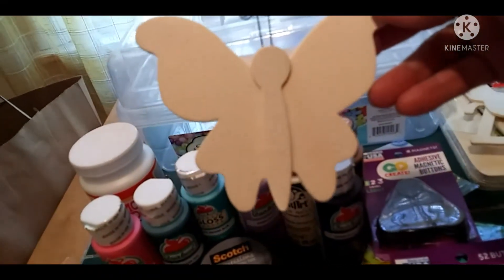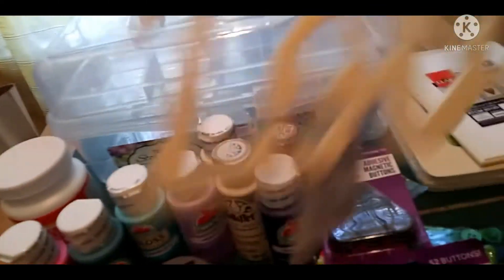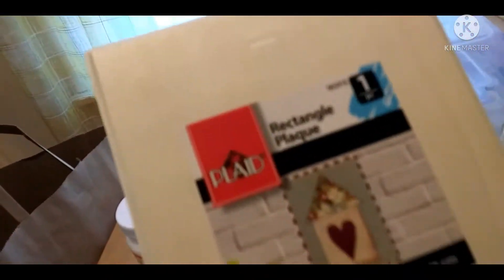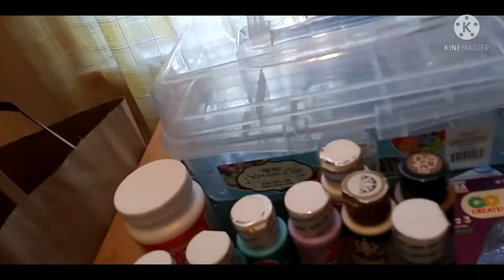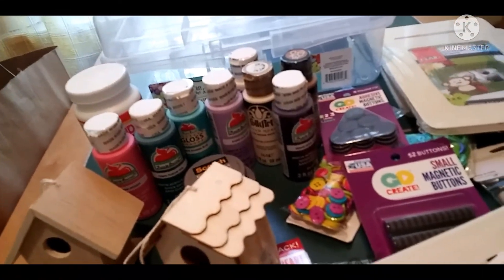I got two cute little butterflies — I don't know yet if they're going to be magnets or wall hangings. I got this cute little love sign, which was a dollar, and I'm going to paint it and attach it to a frame. I also got two rectangular four-by-six frames.